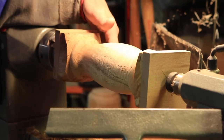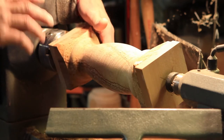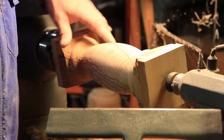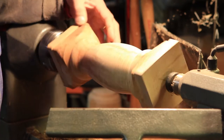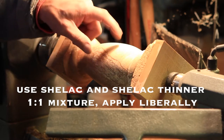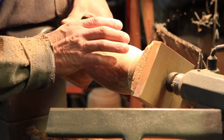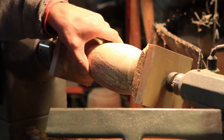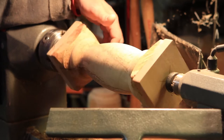Now that we have the basic shape that I like to see here — there's a lot more I could do to this — I'm going to stop at this point because I'm getting some tear out, which with punky wood you're going to have. So now what we're going to do is start coating it with shellac and thinner. What we're going to try to do is fortify especially the lighter parts, which are softer.